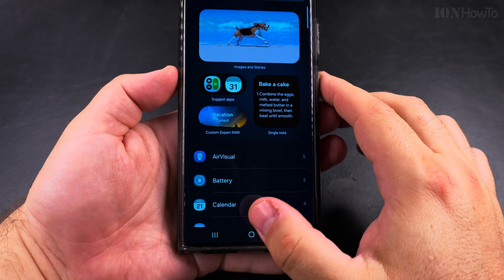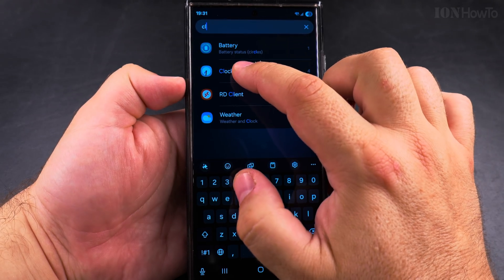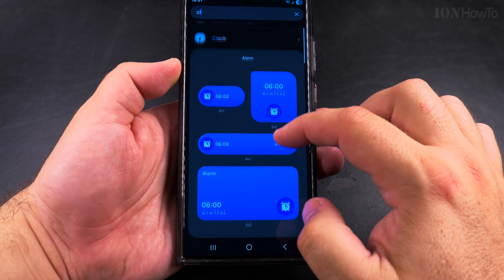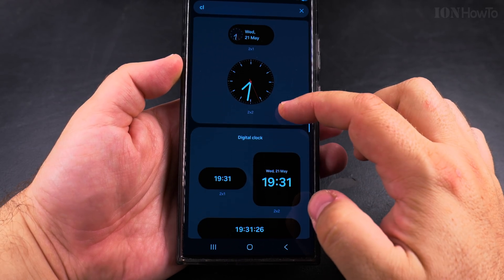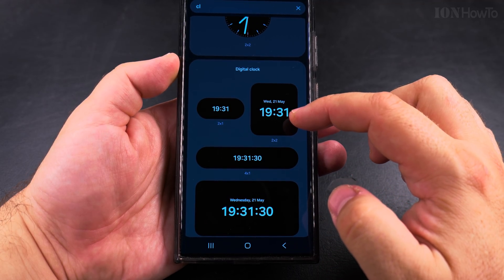Under Widgets, search for 'clock' and you have lots of options. You can use this analog clock, or you can use a bigger clock like this one.